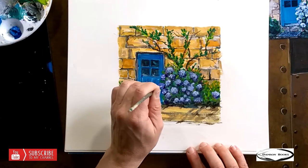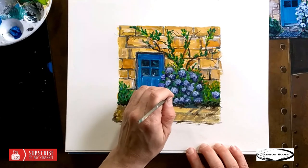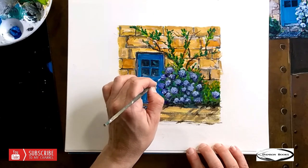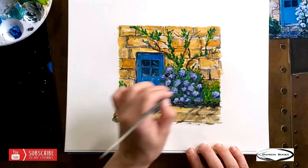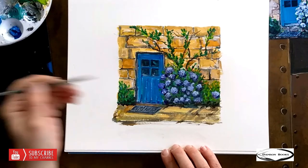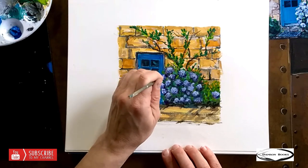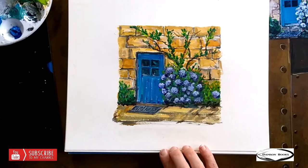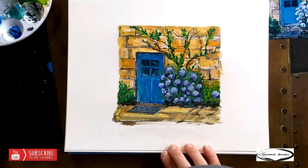I'll dab a little bit just to make it look similar to the other ones. I added those later, which means they'll be slightly different, so I'm going to touch up. Need to wait for this to dry to add more. So this looks like we can stop right here, or we can continue cleaning up and making it better and better.